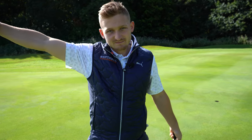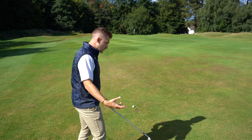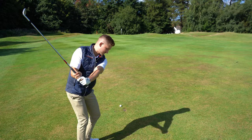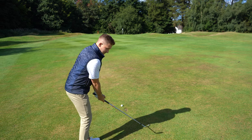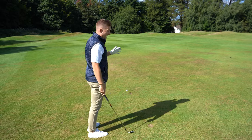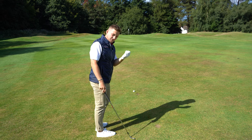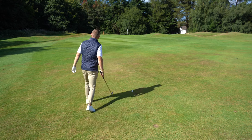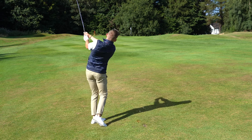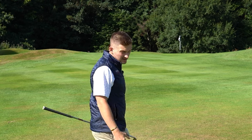Next up: pitching. This is the area where the pros are absolutely mastered. Two pitching positions I want you to master at the range. First, the half shot — arm parallel to the ground, smooth it through. The next one would be hands to shoulder height, hit it through. So for me here it's about a hands-to-shoulder swing with my 54-degree, about 64 yards away. We've got a green cam so you'll see this ball, hopefully with a bit of juice on it, landing and stopping. Looks a little long but we're on the green.